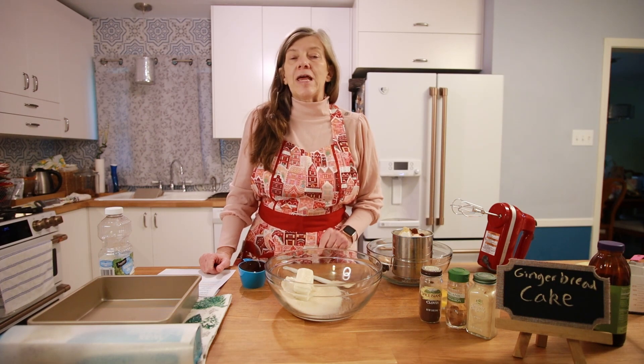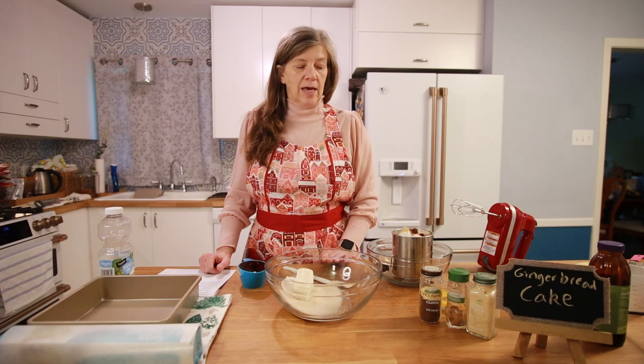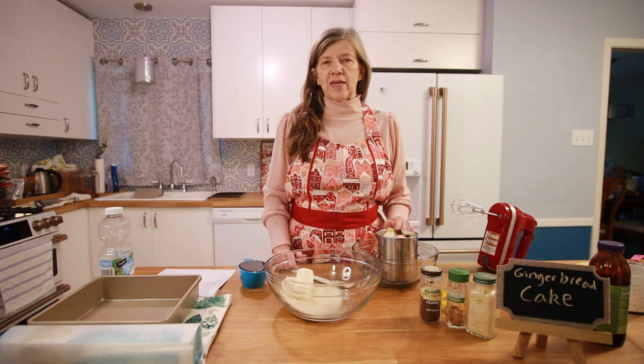You can make it with or without whipped cream topping — it tastes great either way. But if you don't like a lot of sweets or you don't like to use dairy, just leave off the whipped topping and go with the cake plain.